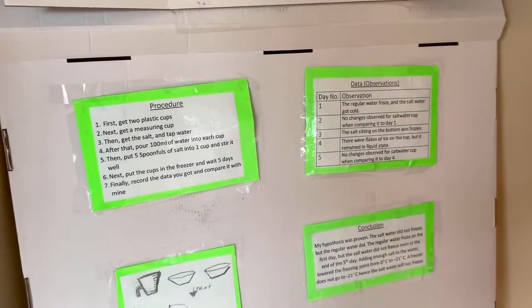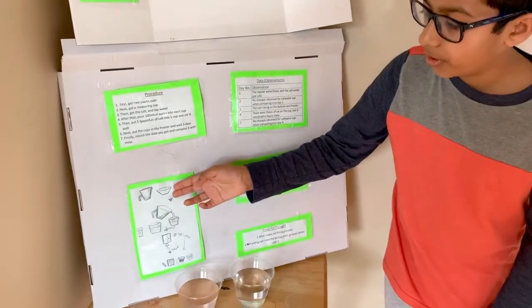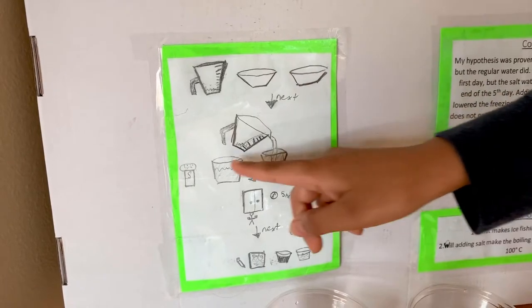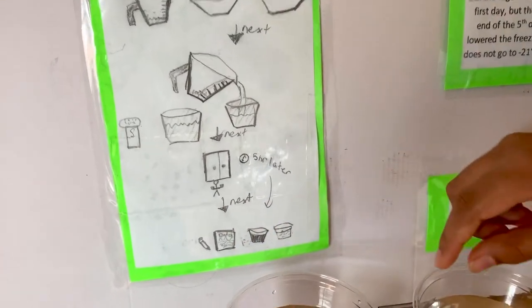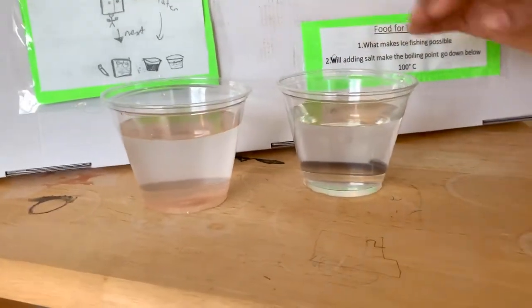Before I show you my data, I'm going to show you the procedure in visual form. That's the pitcher with water in it and those are the two cups. I poured it into each one and put salt in this one. Then I waited five days and then I recorded my data. This is how it looks before you freeze the water.